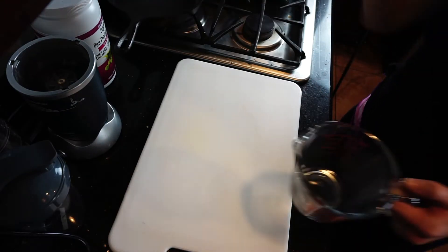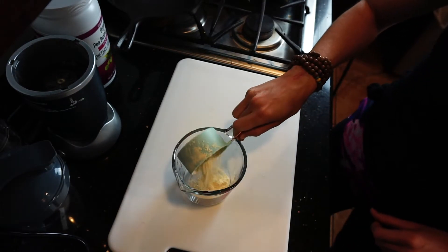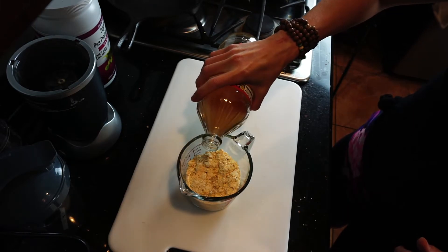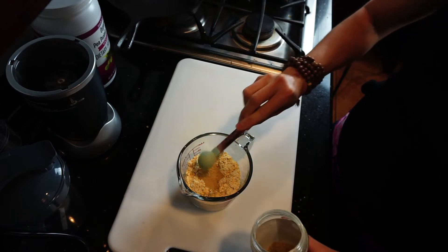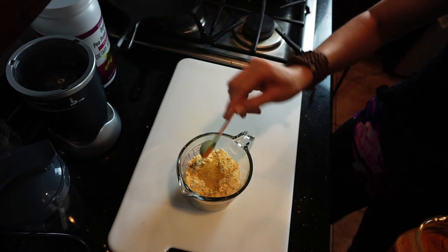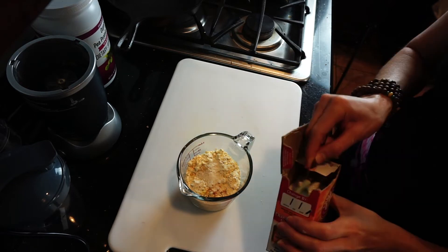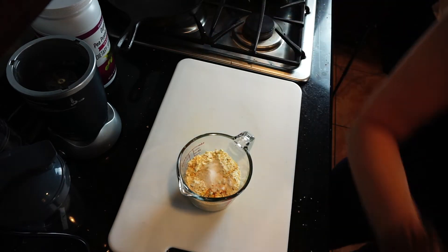We are going to start with the omelet batter: three-fourths cup of chickpea flour, three-fourths of a cup of non-dairy milk, two teaspoons of apple cider vinegar, two teaspoons of nutritional yeast, one-fourth teaspoon of turmeric, one-fourth teaspoon of garlic powder, one-fourth teaspoon of onion powder, one-fourth teaspoon of baking soda, and about one-fourth teaspoon of salt.